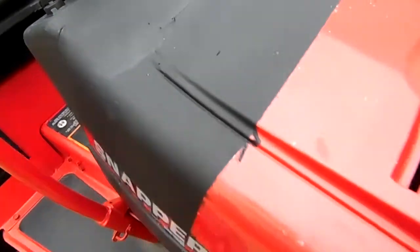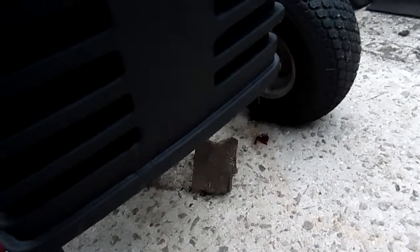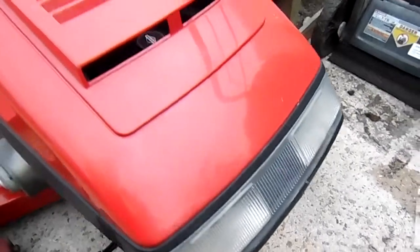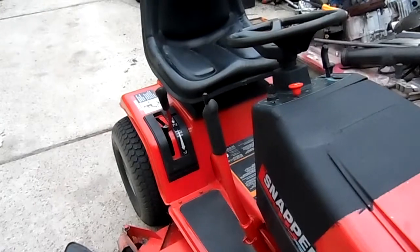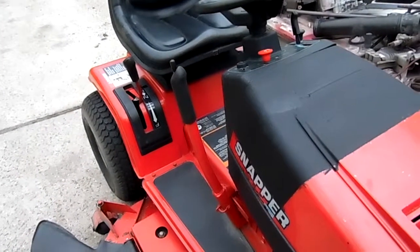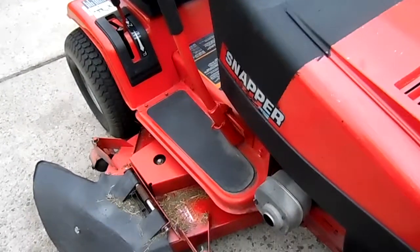It's solid as a rock now. And on the front of the grill it had a couple places right along in here, and that's all solid. So the mower is in very good shape and it's ready to go to work. If you need a good riding mower and don't want to spend a whole lot of money, don't waste your money on the MTD, Troybilt, Murray, anything like that. You want a good mower, this is it — 48-inch cut.